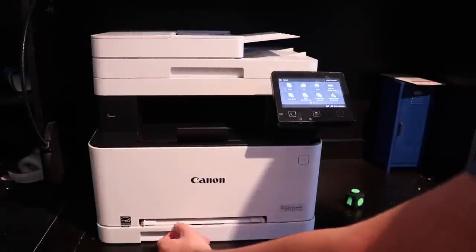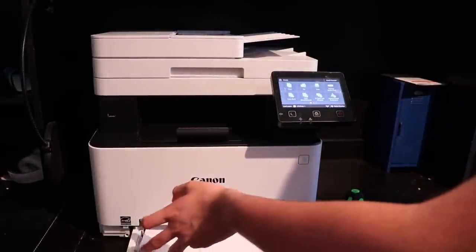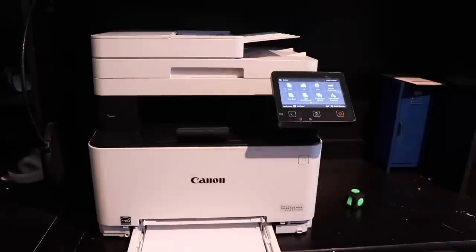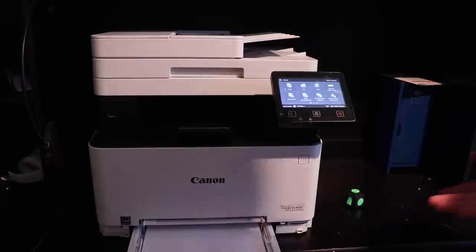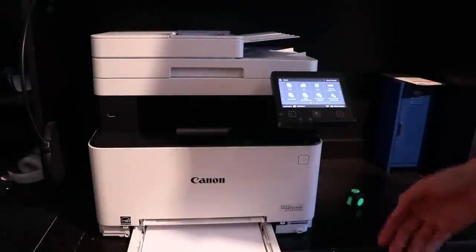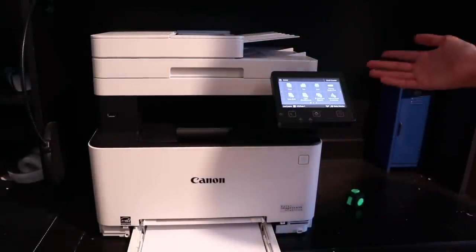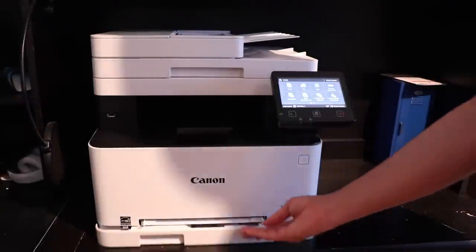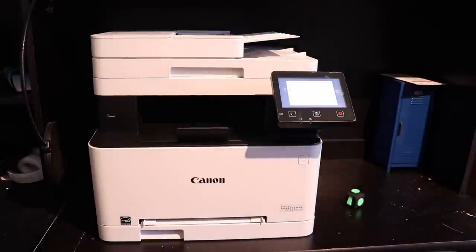Another con is the fact that this only holds about 150 sheets. For me it's not really much of a con, but if you're somebody who's printing heavy volume it might get a little annoying. Canon does make higher-end printers that hold up to 500 or 1,000 sheets, so if you print a lot it might be worth it.